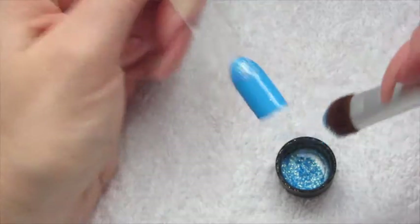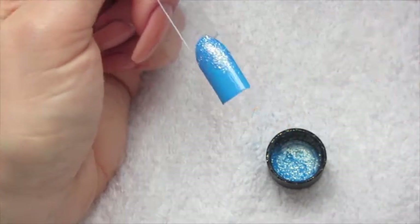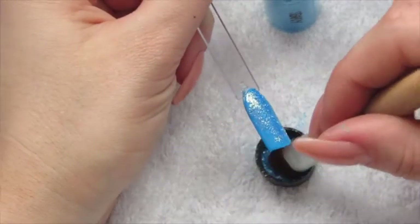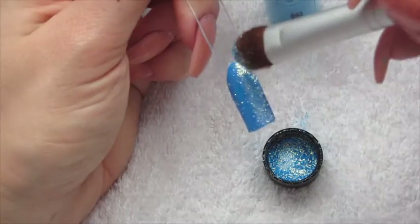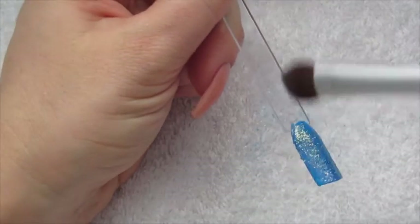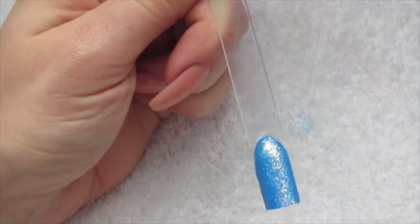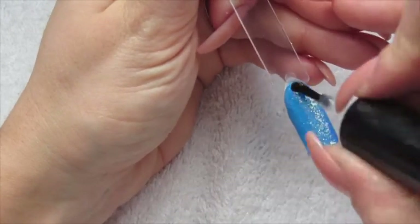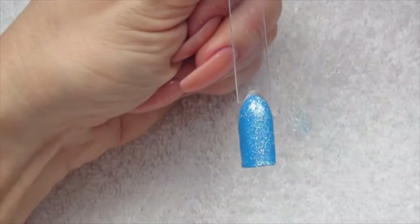Just gently start patting that into the polish. Then you're just going to let that dry completely, and once it's dry you can just pat a bit more and brush off the excess slightly. Then we're just going to top coat and you're all done.